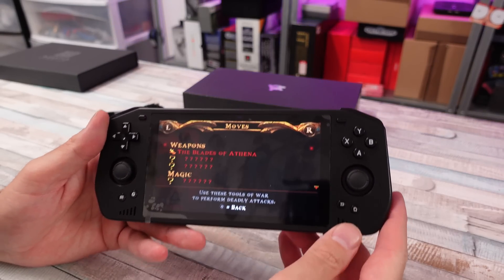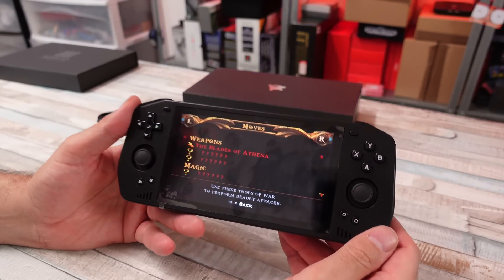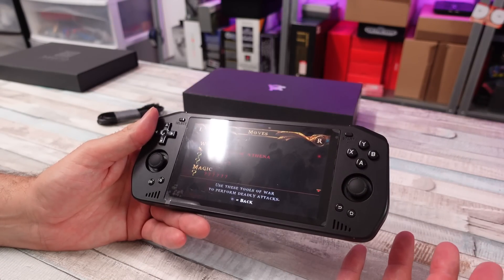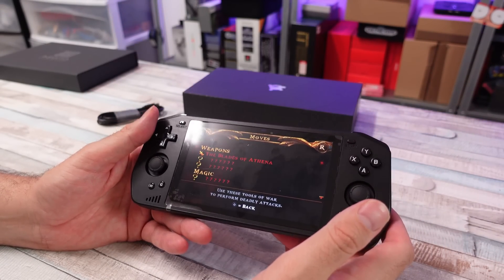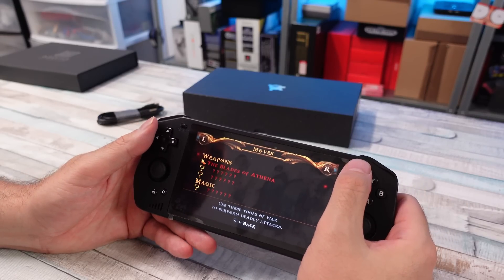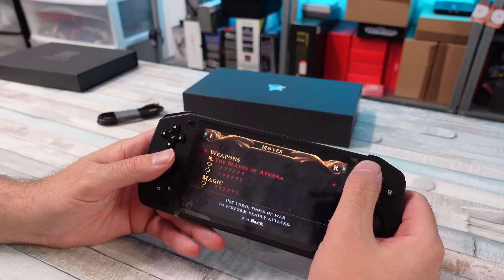Happy Chick is not great in my opinion, but for somebody who really doesn't want to tinker or do anything else, it's an option. You don't have to go looking for ROMs — just go on Happy Chick, select the games you want, and it downloads them. But there can be some issues with that as well.